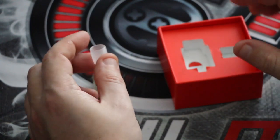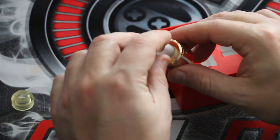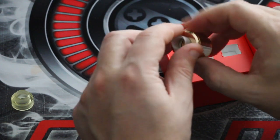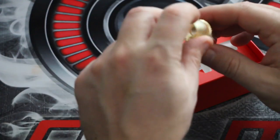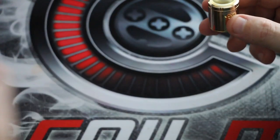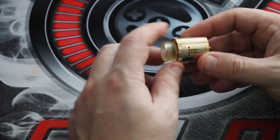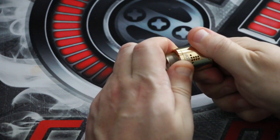I did try the narrower 810 drip tip - it fits fine. Personally I'm not a fan; I just don't like the narrow ones, I prefer the goon style. So in the box it goes for a rainy day. The amber/goon-style one does look nice on the gold version.